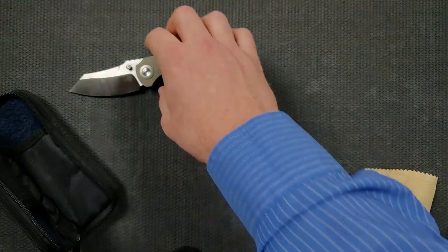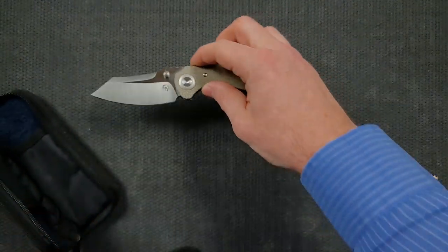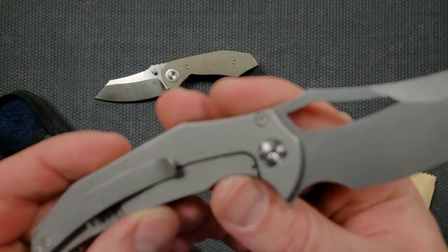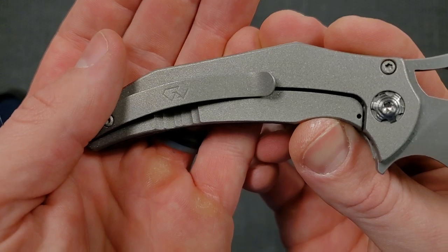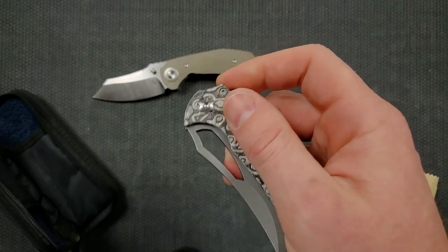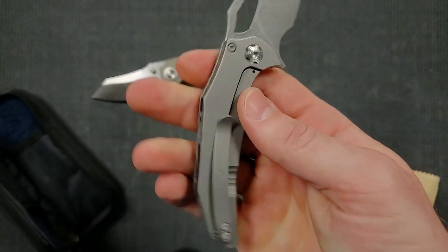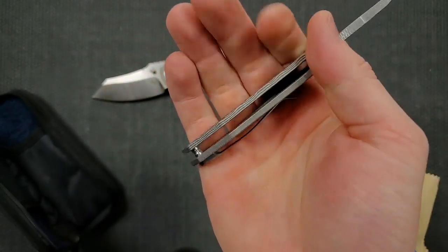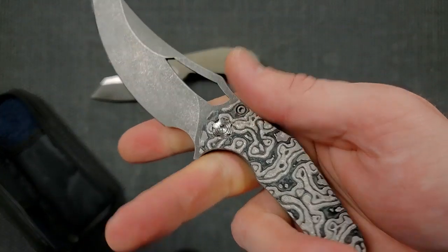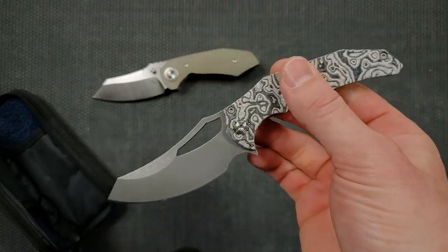I can't remember — is one of these Gavco? I'm not going to mess with it. They both have — is this the Gavco? I can't remember. If Spirited's down there in the comments, he'll offer clarification — he's probably rolling his eyes like, dude, how do you not remember this? Flipping action's fantastic. Very interesting — only one standoff back there. But man, comfort and ergos. Love that finish too, that sort of concrete stonewashed finish. That is beautiful.